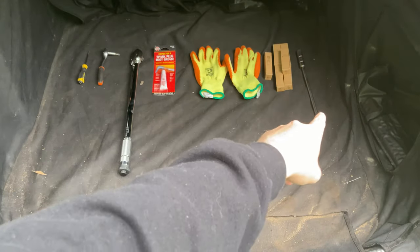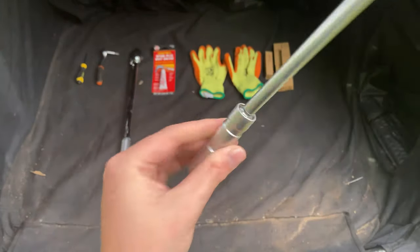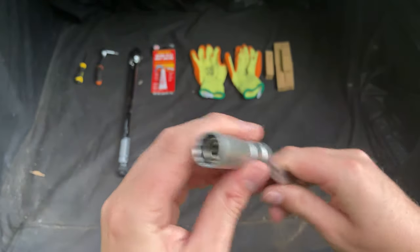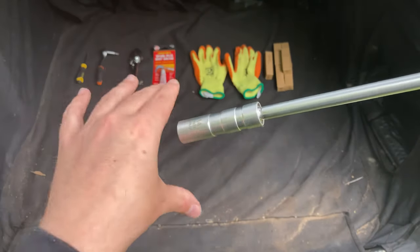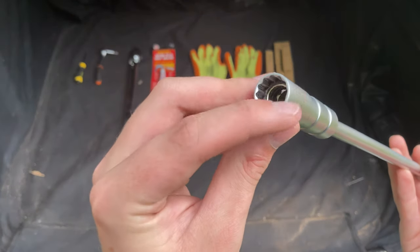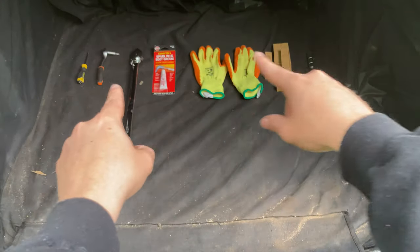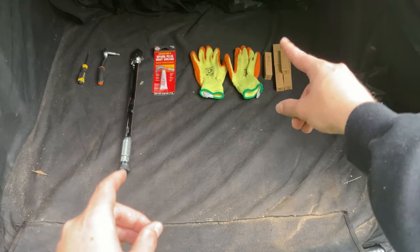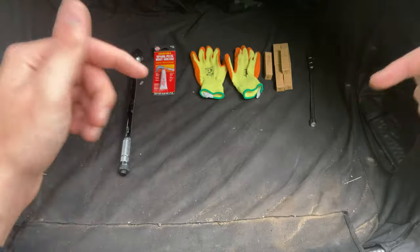You've also got the spark plugs and, crucially, a 14 millimeter socket. This is a double-hex 12-piece socket, and the key thing is finding one skinny enough because the tunnels the spark plugs go into are really, really tight. The outer circumference cannot be any more than 17 and three quarter millimeters. I'll put a link in the description for all of this. The spark plugs I had to order directly from Audi - they cost around £140 for the six. The socket was about £12.